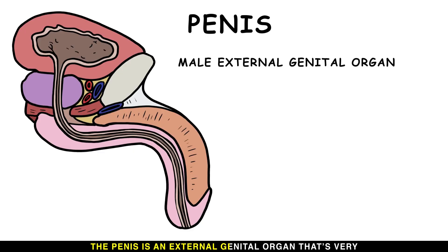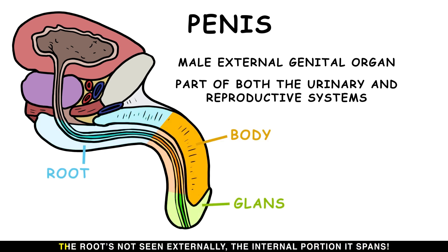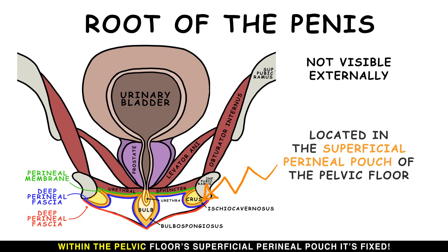The penis is an external genital organ that's very useful for male reproductive and urinary systems. The penis is divided into three parts: the root, body, and glans. The root is not seen externally — the internal portion it spans. Within the pelvic floor, in the superficial perineal pouch, it's fixed.